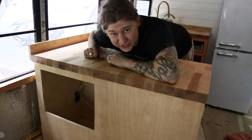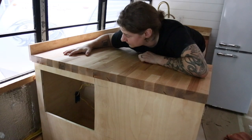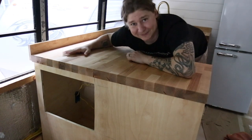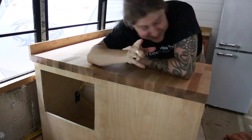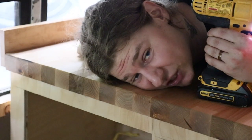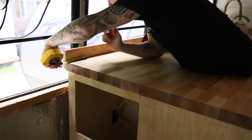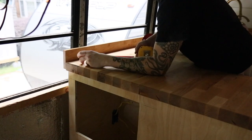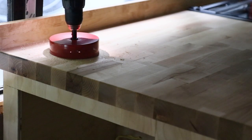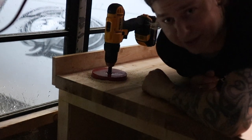I'm about to do something a little crazy — I'm pretty nervous but I'm about to put a five-inch hole in the countertop right here. If I haven't messed it up yet, there's still a chance. Something super exciting is going to be in this spot in just a second. That's a pretty decent size hole — I'm going to do some measuring first. Cutting through this butcher block is no joke.